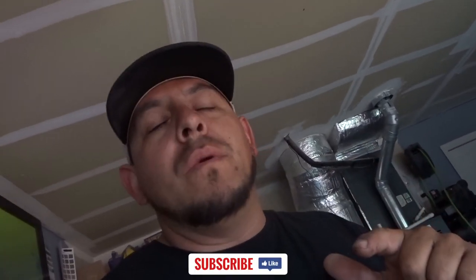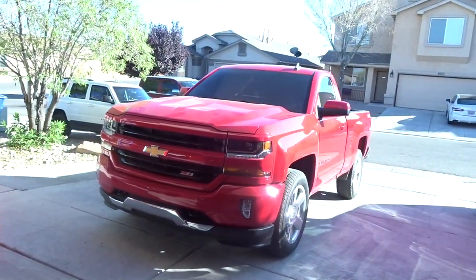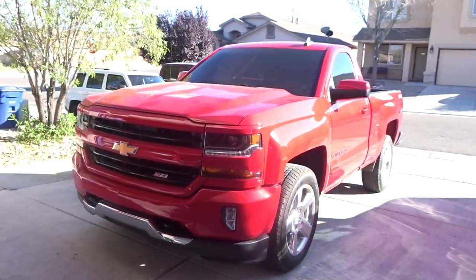What's up guys, we're back again with another video. Today we're going to be working on a Z71 single cab Silverado — this thing is clean. Z71 package, we're going to be installing a Rolls Royce Starlight kit with the black headliner suede and matching suede visors too. Let's check out the truck.